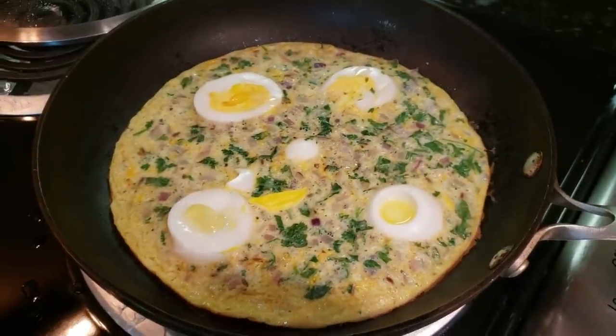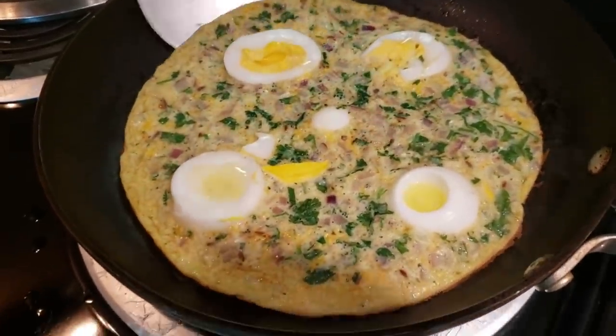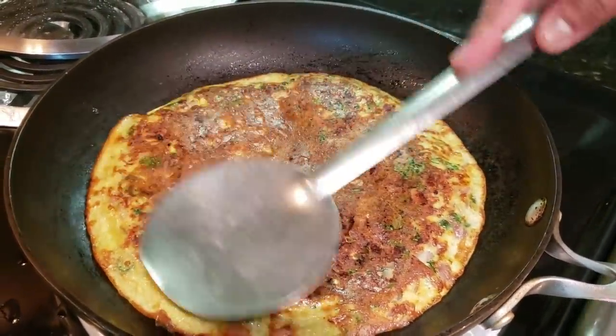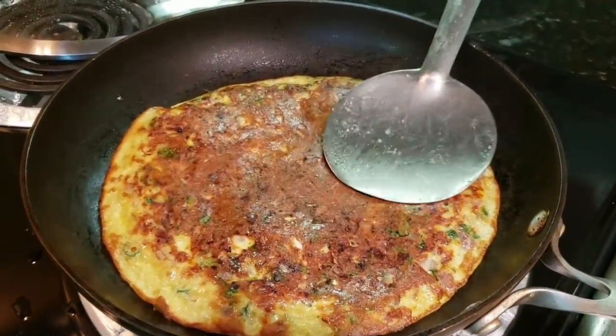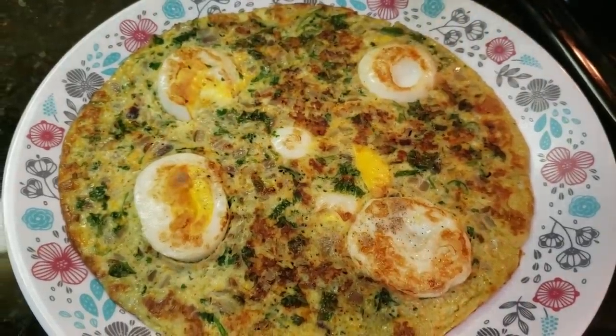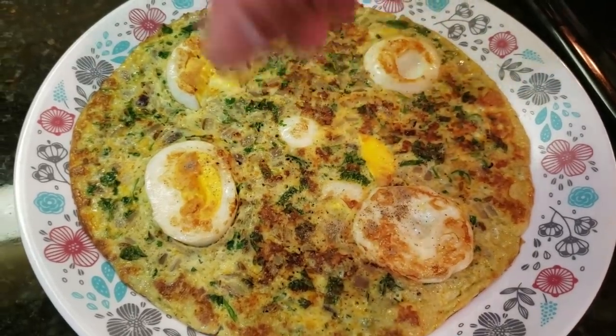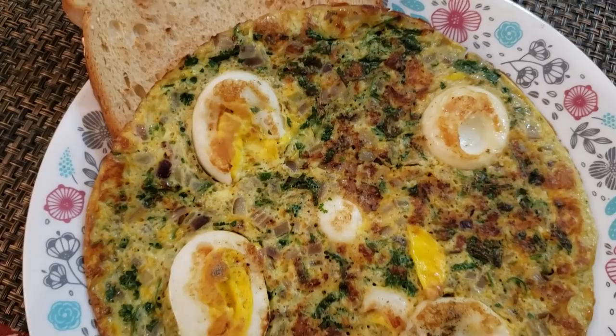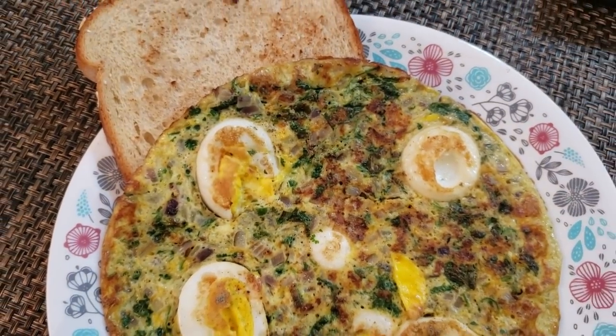Now our Shahi Omelette is ready. We will sprinkle some more toppings and serve it with a bread slice — or whatever topping you want. You can serve it with whatever topping you prefer.